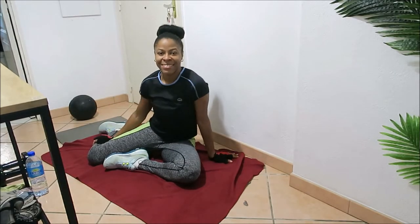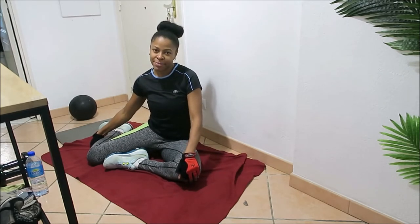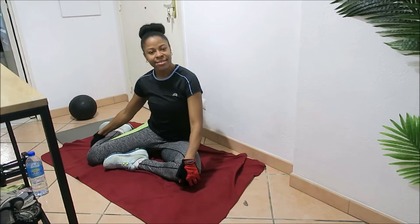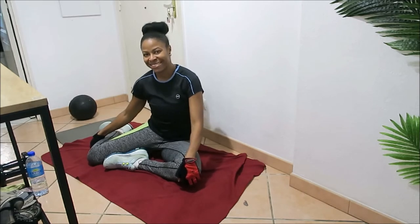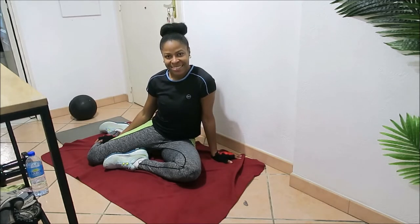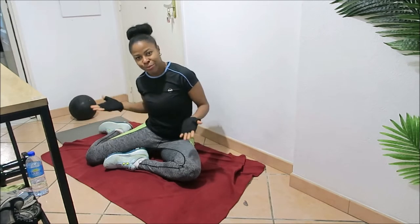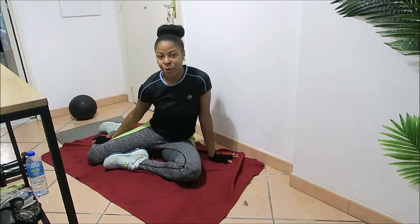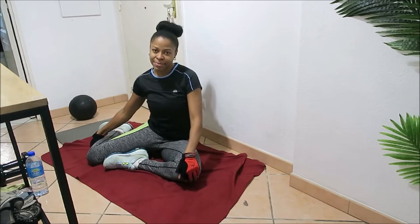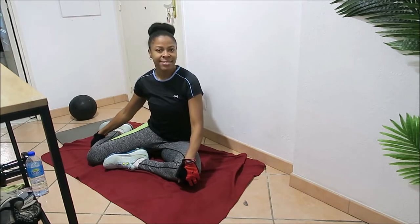In this workout session we are going to be doing four different circuits with three workouts in each circuit. Each workout we're going to be doing for 20 seconds, and we'll get one minute rest after each set. We have three workouts in each circuit and we'll be doing three sets in each circuit. All you have to do is listen to the timer and get ready to go.